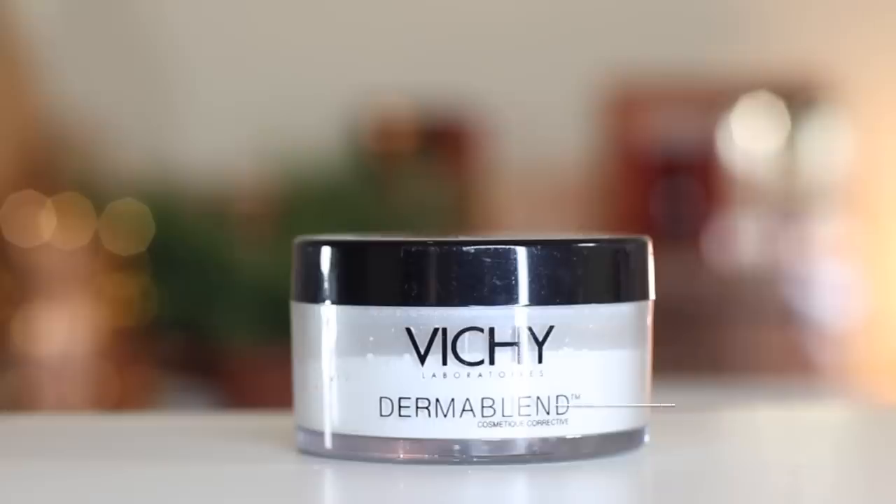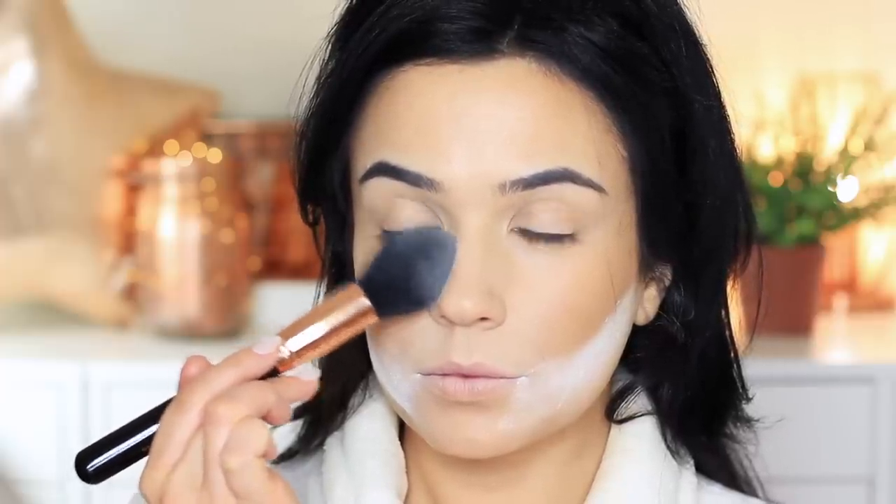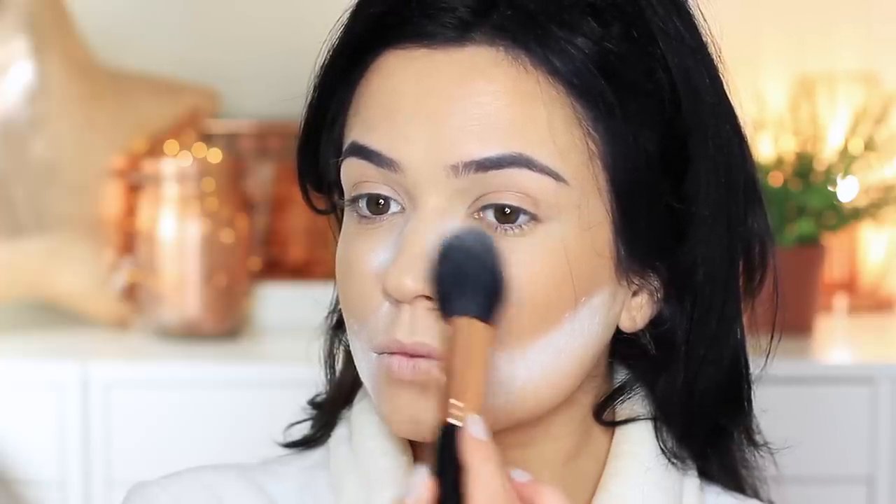Not only is the bronzer great for contour but it's also great for baking. Remove any excess product from the brush, then take your baking powder and apply this underneath the hollow of the cheek — feel for the hollow of the cheek and tap it underneath along the jawline. Apply quite a heavy layer because you're going to leave this to sit on the skin until later, keeping it nice and low and sharp — this will sharpen up your contour and make it look more defined. You can also use it alongside the edge of the nose, and softly sweep this underneath the eyes to brighten up that area too.